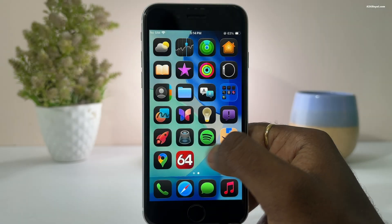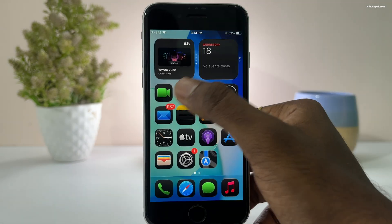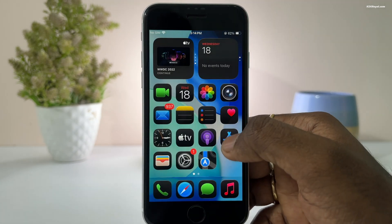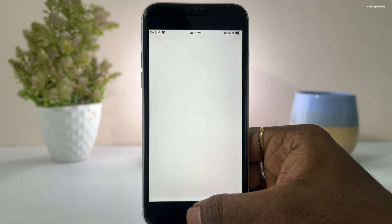With just 3GB of RAM, the iPhone SE 2 handled app switching surprisingly very well. Some apps reloaded, but mostly stayed in memory. App launching is fairly smooth and you won't face major stuttering. Performance overall is decent, not super fast, but usable.